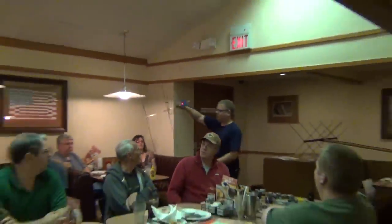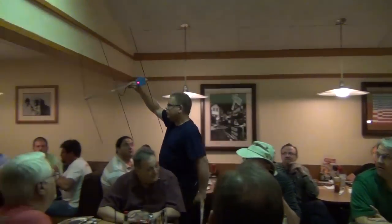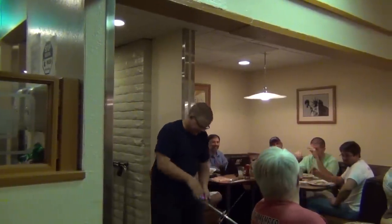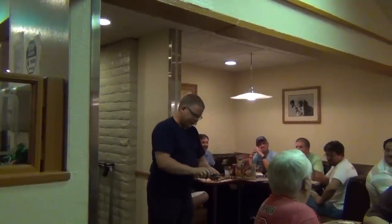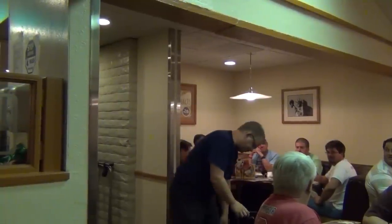It's making a tone that is stronger when I'm pointing towards the signal. It's kind of small in this type of room. That one's telling me it's generally this direction. Much stronger now. Yeah, so that's definitely the one on 146.42.